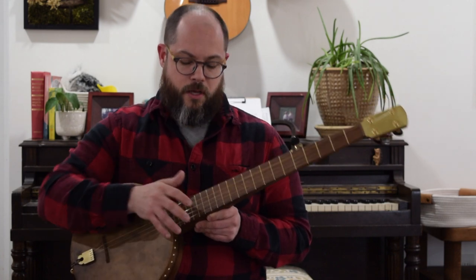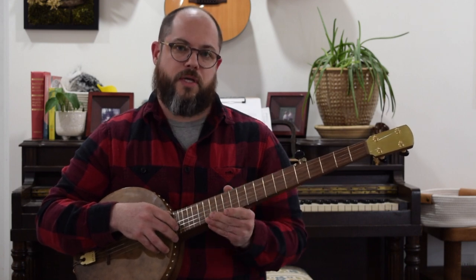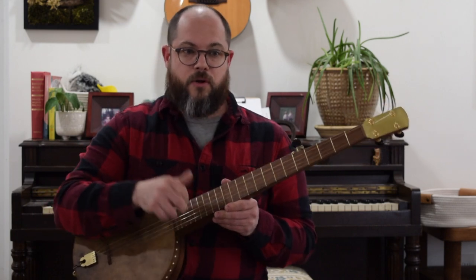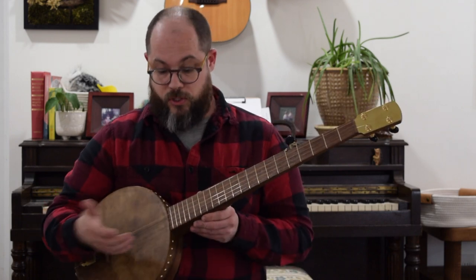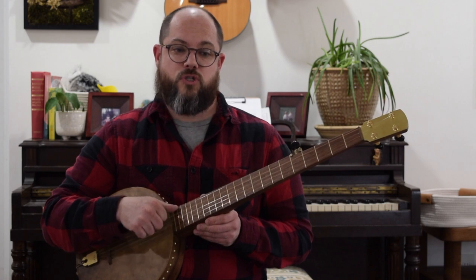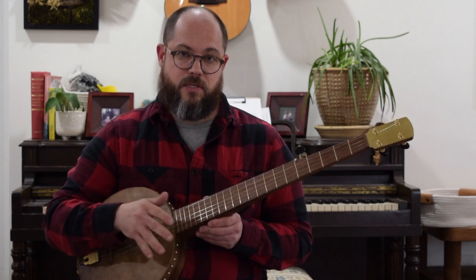If you're unfamiliar with drop thumb, the basic theory is that in claw hammer playing traditionally, the thumb is plucking this short string, and the short string is never fingered with the left hand. There are no notes played on that — it's only ever played open and only ever played with the thumb. A lot of players play it that way and never do anything else with the thumb or the string, and their playing sounds awesome. But a lot of players will also incorporate what we're calling drop thumb, which is exactly what it sounds like: allowing the thumb to drop down to other strings. You're usually doing that to fill in that second beat of the bum diddy — the beat that doesn't have a note on it.